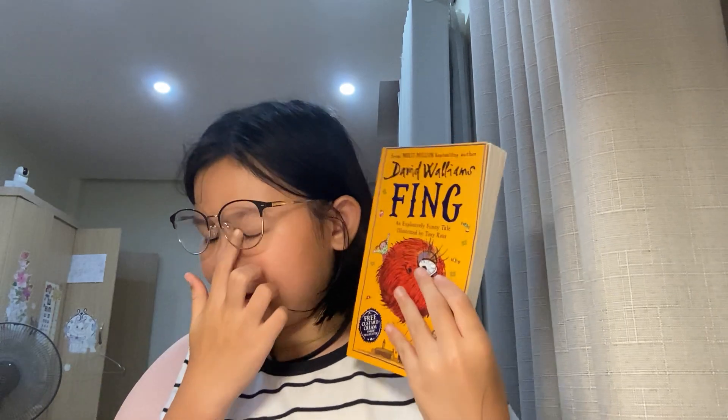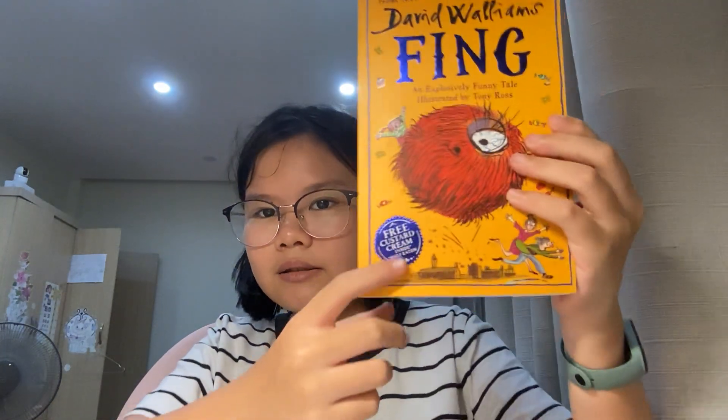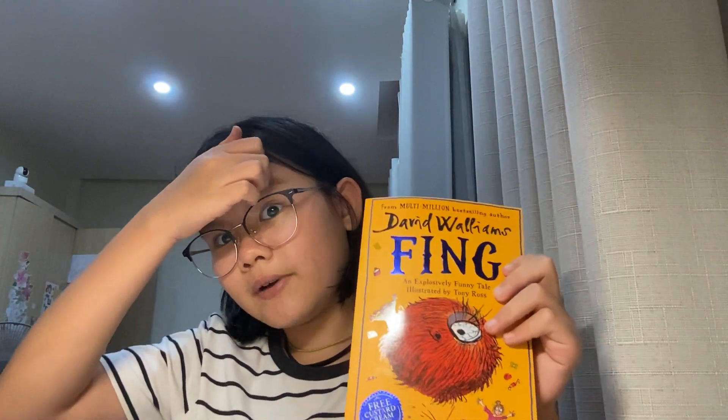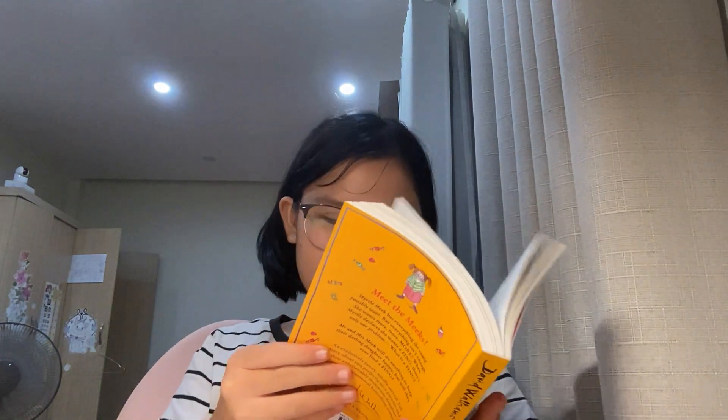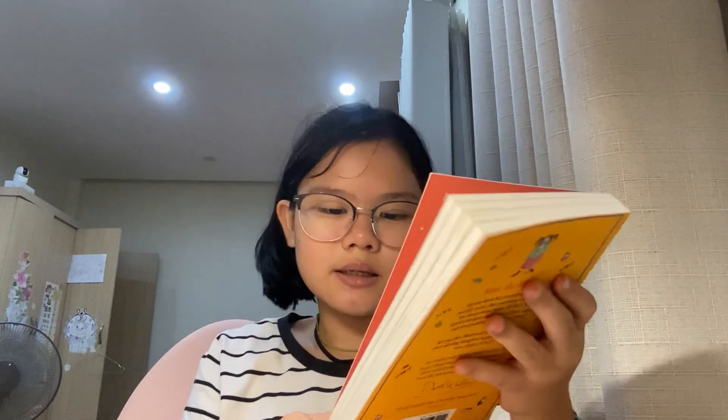First, I didn't even know what 'The Thing' is, but I started to feel like, 'What is that?' Since it said 'free custard cream' in here, I wanted to read it so I could find out about the custard cream I really want to try. Also it said 'explosively funny tale,' so I like funny tales, so I read it. I found that Mr. Meek and Mr. Sneak are a couple, and they have a little daughter named Myrtle. Myrtle is like a monster — she always wants this and that.